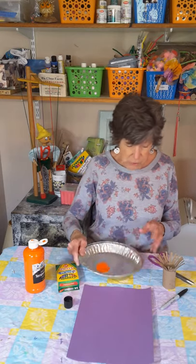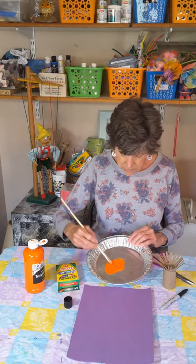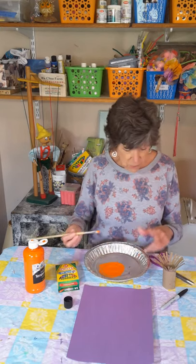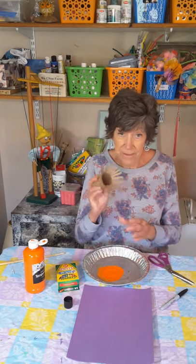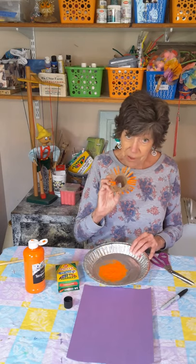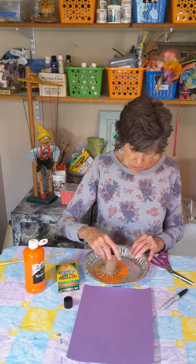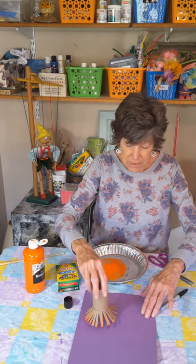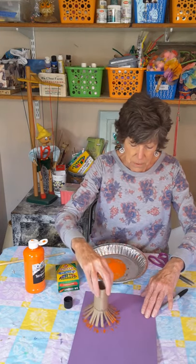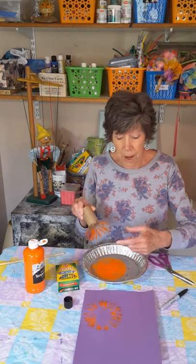You could use a paintbrush if you want. I'm going to grab a paintbrush and just spread my paint out a little bit. That's probably the width of my toilet paper tube. Now I'm just going to take this and dip it right into the paint. I haven't got it all, so I'm going to go around. Then I'm just going to press down to make my flowers and lift it up. I can do it a couple of times — kind of like a starburst. There's one.